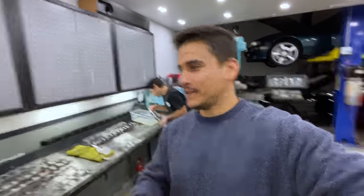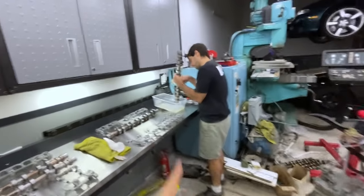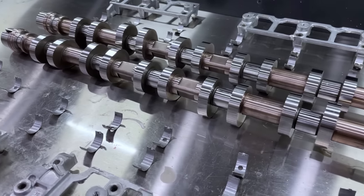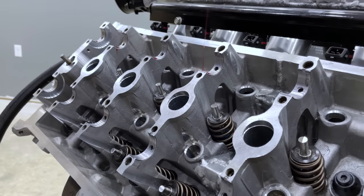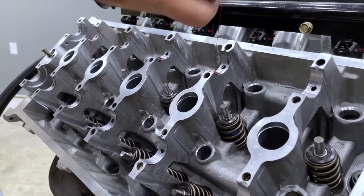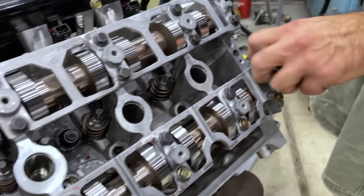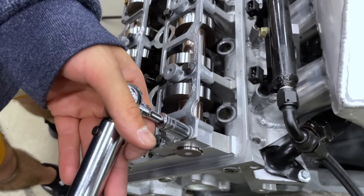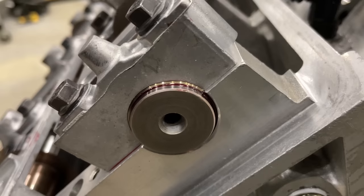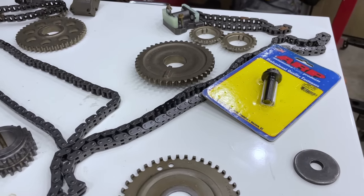Now that we have our lobe clearances all in check, we're cleaning all the camshafts and bearings so we can bolt everything up to the engine and start to degree the camshafts. With the cam caps torqued, we were relieved to be able to spin all four cams by hand with very little resistance. Time to move on to timing the engine.